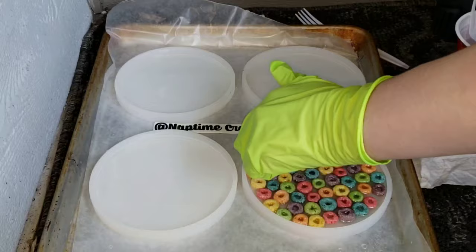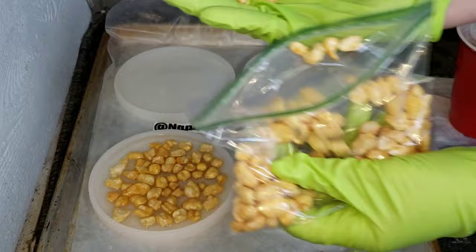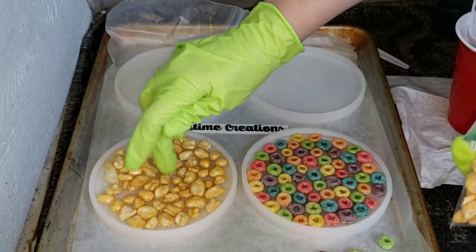As you can see, I just poured a little bit of clear resin into my molds and I'm placing my cereal on that clear resin. What I'm doing is kind of just pushing it down, getting a little bit of resin on my gloved finger and going over the pieces of cereal to make sure they're all nice and covered.